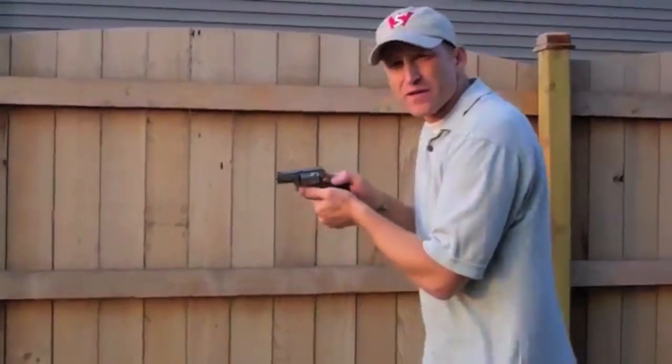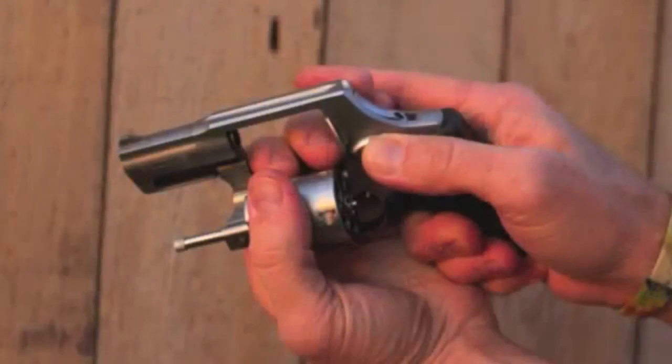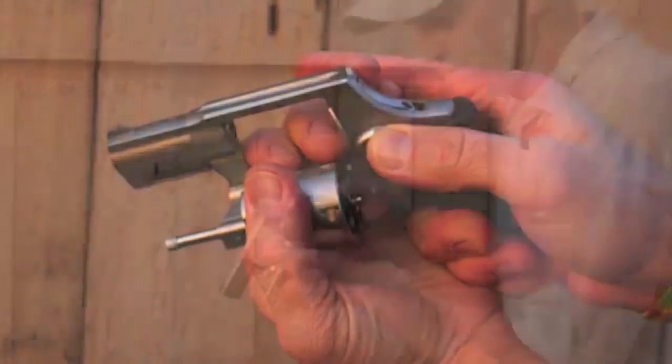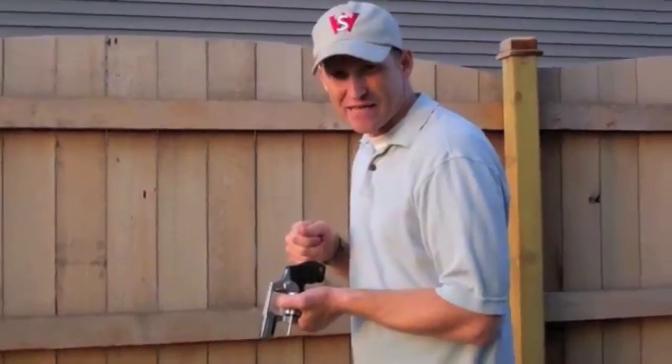For a right-handed shooter, I'm going to come down with my thumb, and with my support hand or my left hand, I'm going to open up that cylinder. If I carry a strip clip in my pocket, then I can quickly reload, and I always want to reload using my dominant hand.